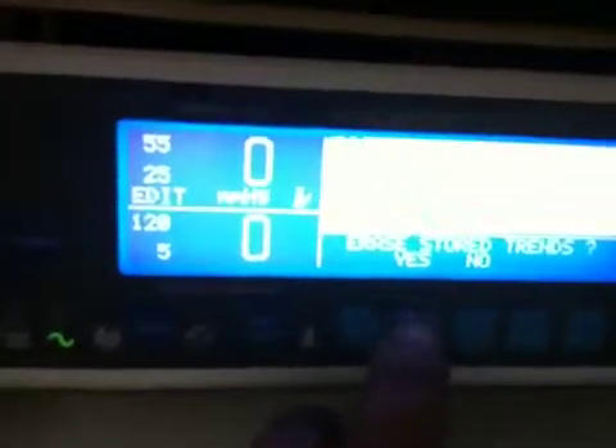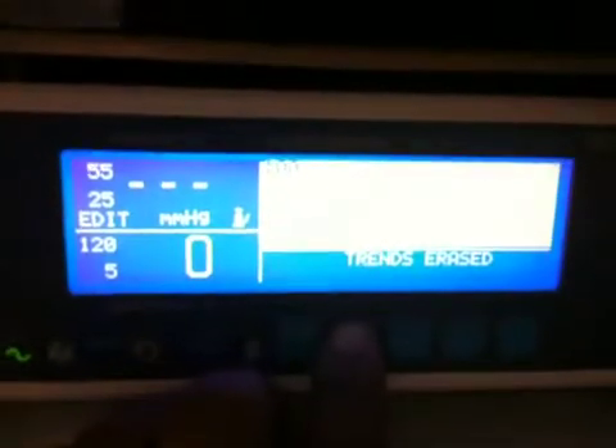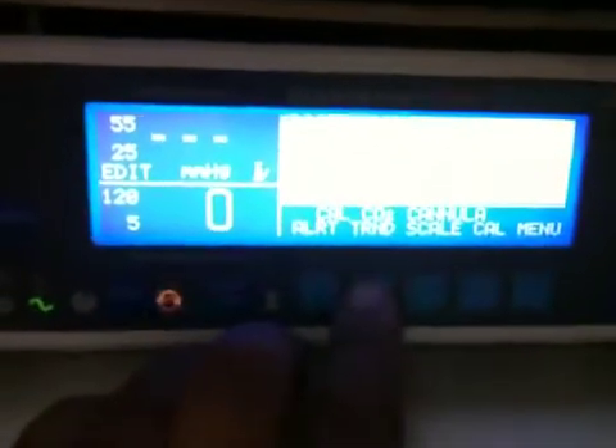Turn the audio off by pressing it for a few seconds. Then you can say Erase Trend. It's going to erase the trend.